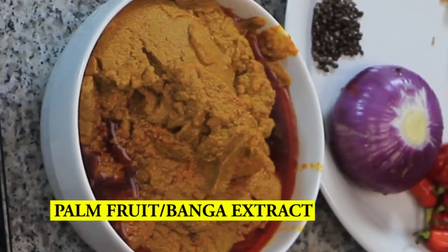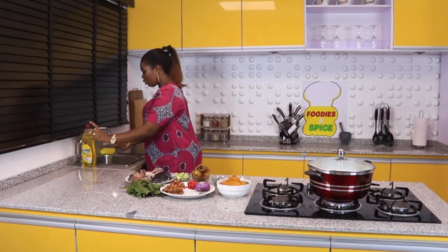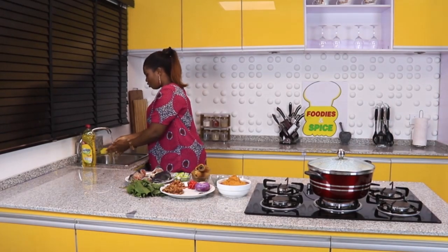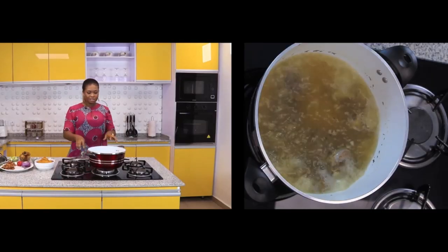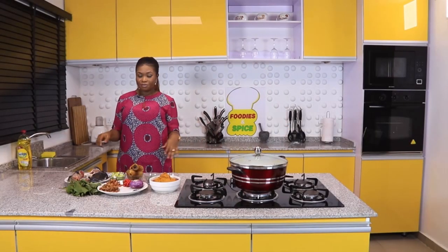This is the Banga — I'll do a special video on how to extract the palm fruit oil, also called Banga or palm fruit sauce, from the palm nuts. I have seasoning too. And like I always say, before you start any cooking, you must make sure you wash your hands because we really use our hands throughout the cooking. I've already boiled my meat — I boiled it with onion, seasoning cube, salt, and thyme just to season the meat.